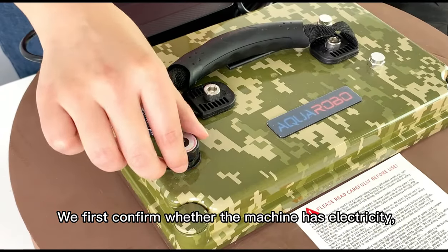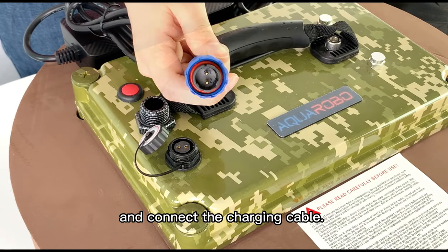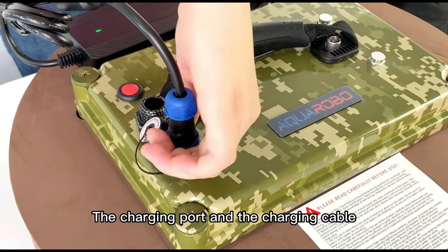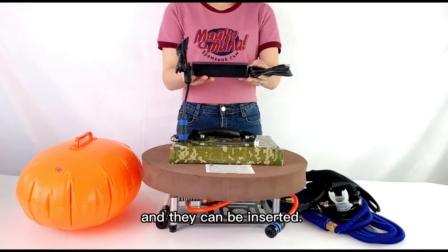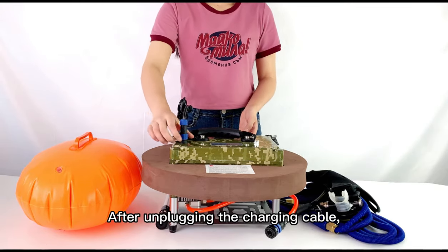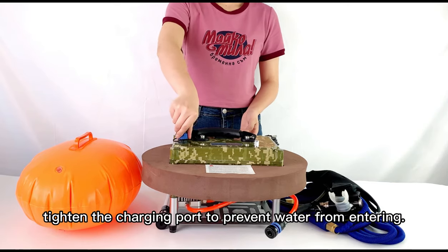We first confirm whether the machine has electricity. Unscrew the charging port and connect the charging cable. The charging port and the charging cable have one and two marks, and they can be inserted. After unplugging the charging cable, tighten the charging port to prevent water from entering.